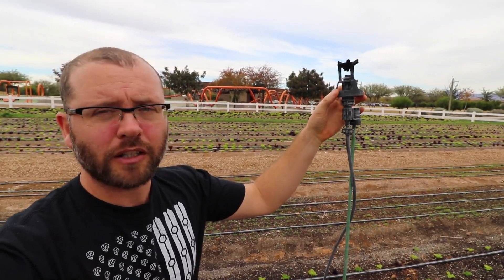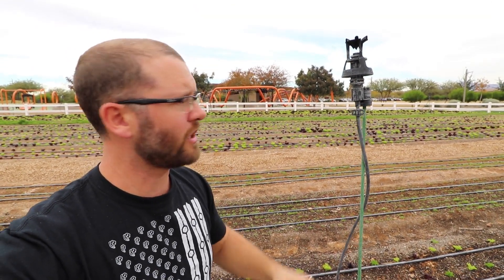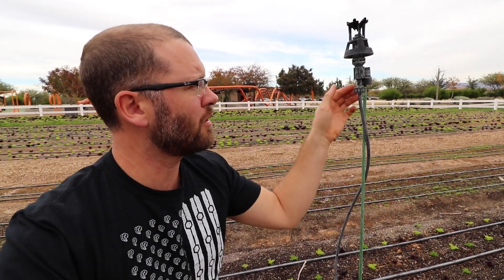What they've got here is a wobbler. I don't think I've done videos on wobblers before, but a wobbler is essentially just a spinning sprinkler. These have become very popular with market gardeners, especially ones that don't have definitive perimeters like my urban farm. It just spins 360 degrees and throws water up and all around.